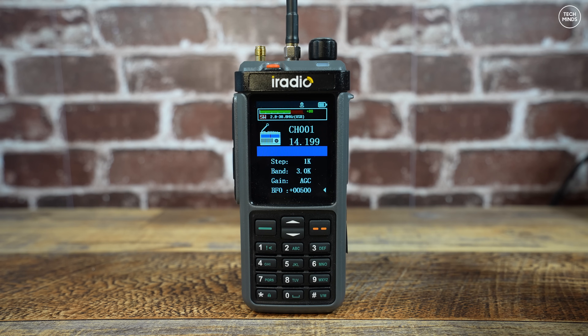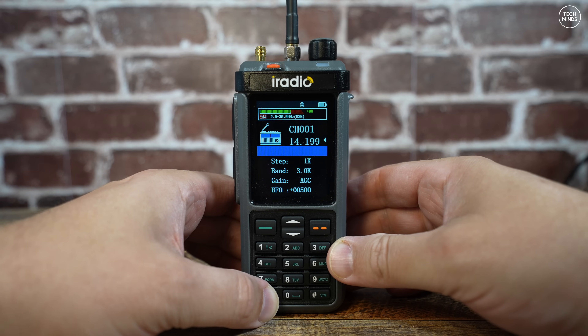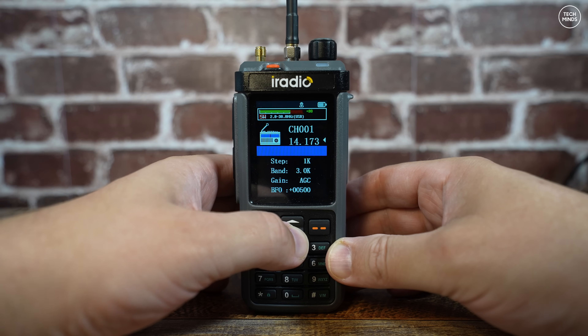The star button on the lower left of the keypad will change the cursor position. To change the mode of modulation — for example, changing from LSB to USB — just tap the hash button on the lower right of the keypad.